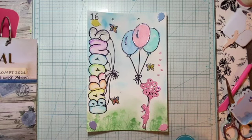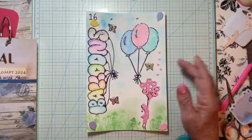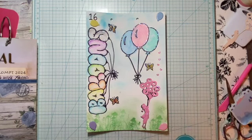I did a little bit of stamping, a little watercolor, a little bit of markers, and a die cut. So that is balloons for week 16. Thanks for joining me, and we'll see you again soon. Bye for now.